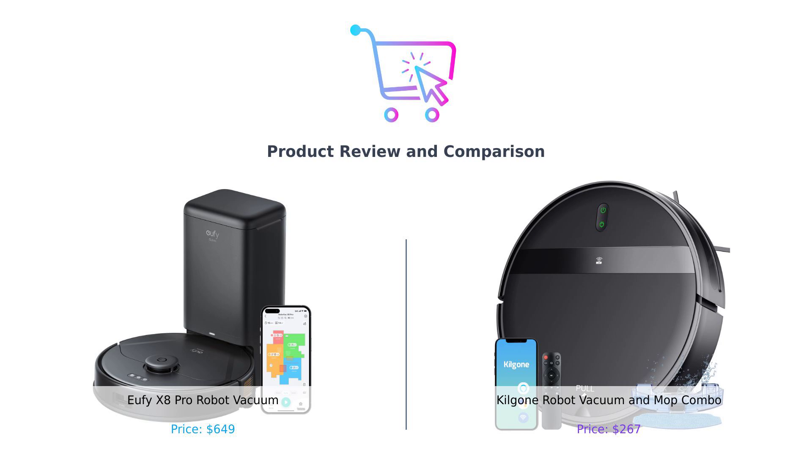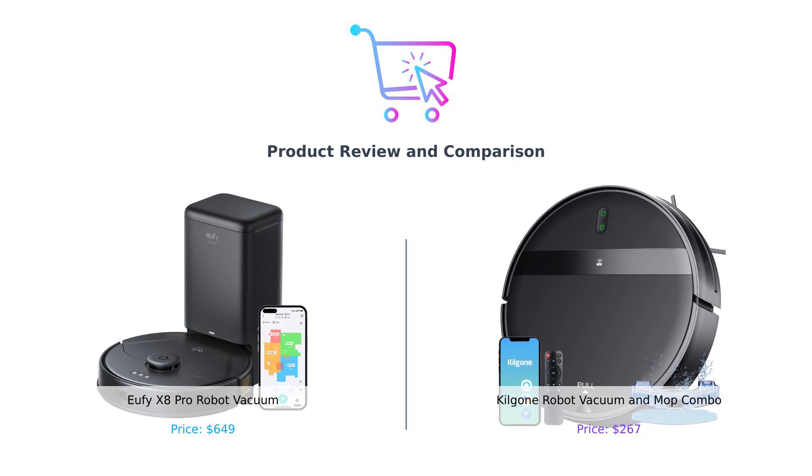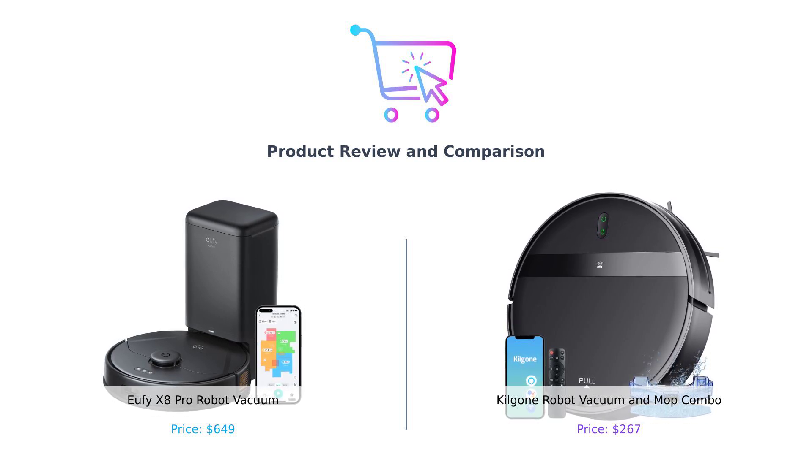Welcome back to another episode of Buy Smart, where we help you make the smartest purchasing decisions. Today, we're diving into the world of robot vacuums. On the left, we have the Eufy X8 Pro, and on the right, the Kilgogne robot vacuum and mop combo. It's the battle of the bots — who will win? Let's find out.